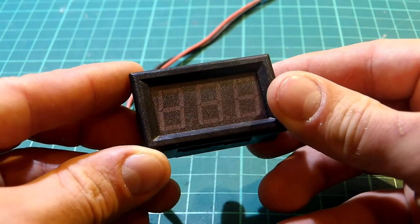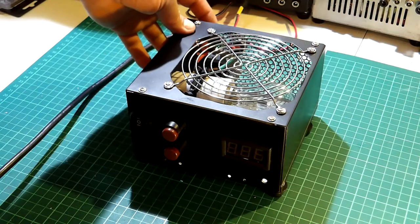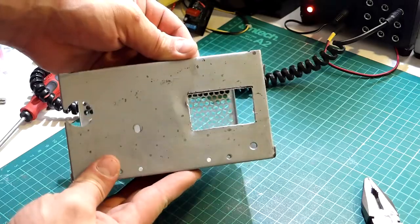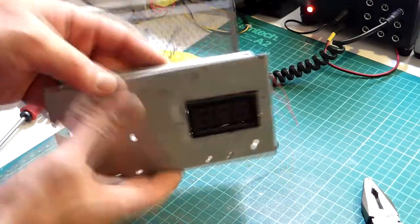Now let's make the safety box. I start by adding a simple voltmeter. This will show the mains voltage and also provide an indication that the unit is on. With the help of a Dremel and a hand saw, the hole was cut without much hassle. I know it doesn't look nice but it's okay for me.